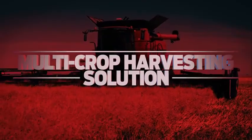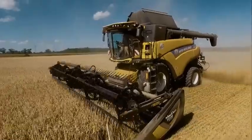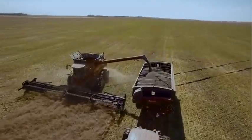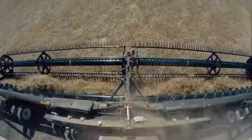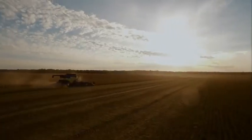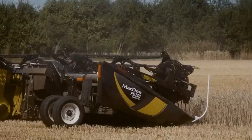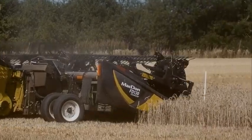MacDon's D1 and FD1 series headers are true multi-crop harvesting machines, able to take down cereals, oilseeds, beans, just about any crop in any condition. The FD1 Flex Draper switches easily from flex to a solid frame with a quick flip of a lever, giving you the ultimate flexibility to move from one crop type to another.